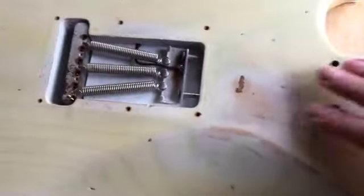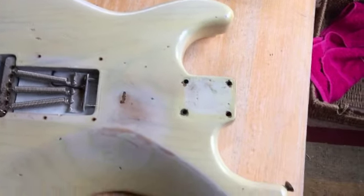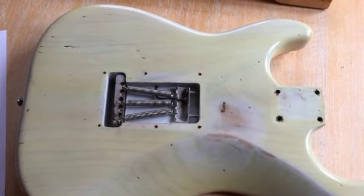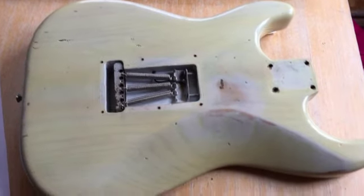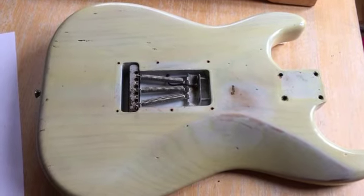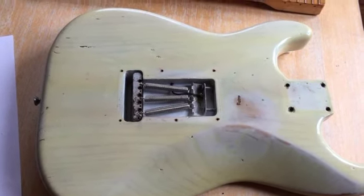I'm going to flip it over so you can see the back. You can see that this looks like it is one piece of ash — the blondes would all have been made of ash, one piece or two pieces, whatever they had. I understand from about 55, 56 onwards they started using different materials for the more solid colours.